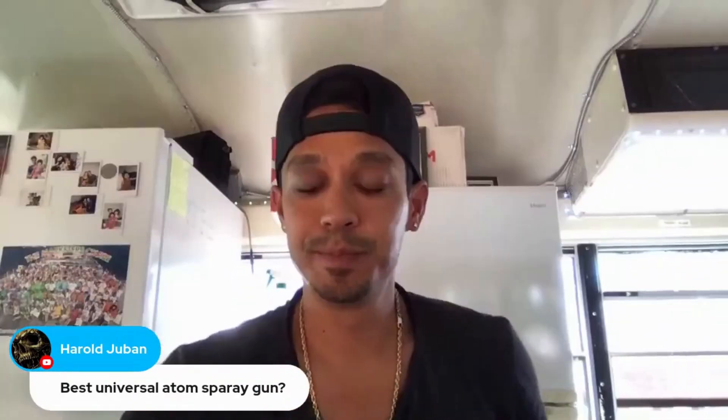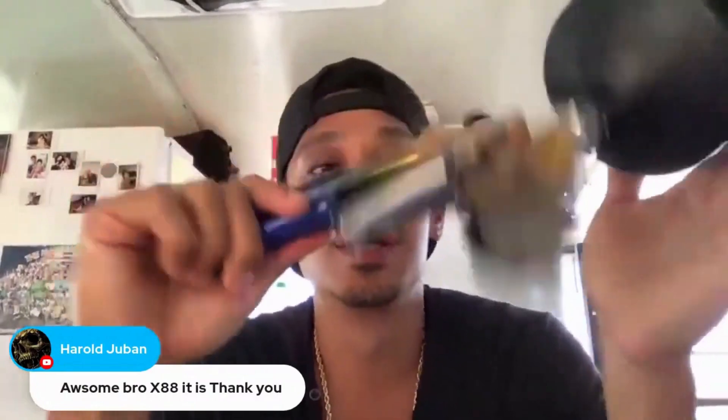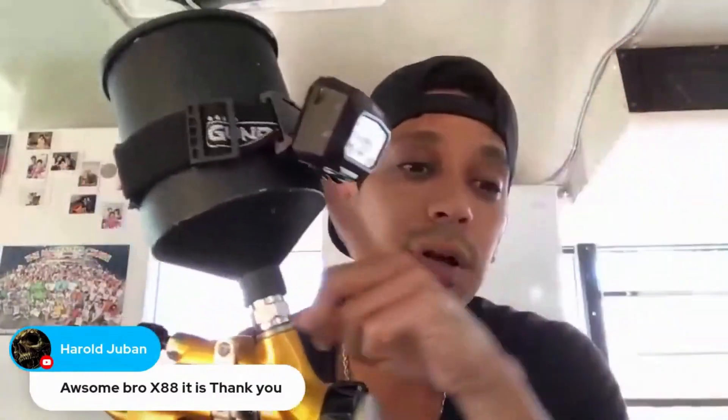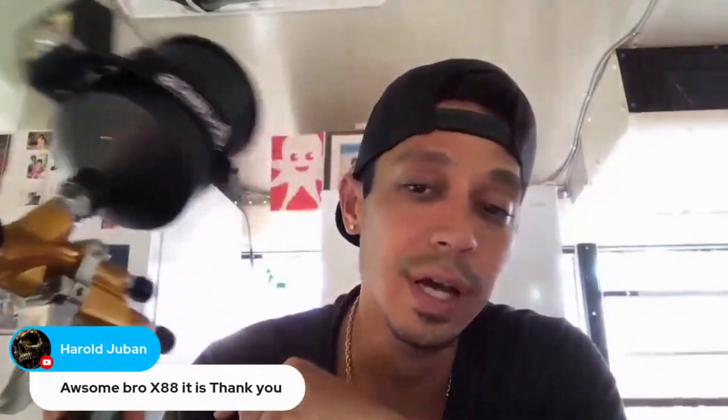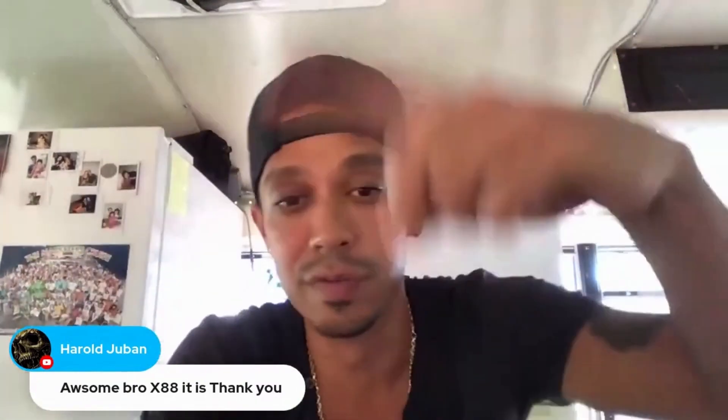There are two versions of the X88: the Blue Moon, which is a golden blue with green, and the Infinity, which is a red and blue design. They all come with the Gun Bud ultra lighting system for free at zula.com. Thanks for tuning in — hit the like button before you leave, and if you're watching the replay, check the links in the description or the cards on screen. See you later!